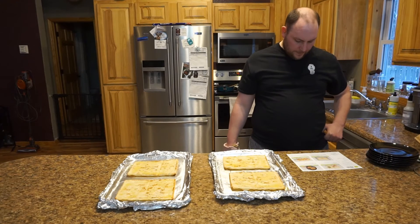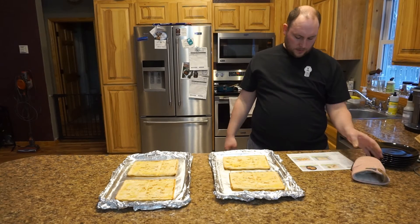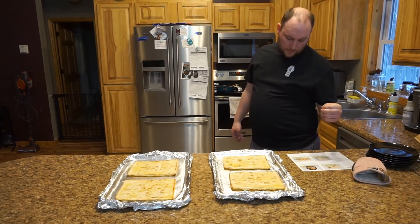Evenly top the flatbreads with the barbecue chicken mixture and cheese, then return to the oven until the cheese melts.